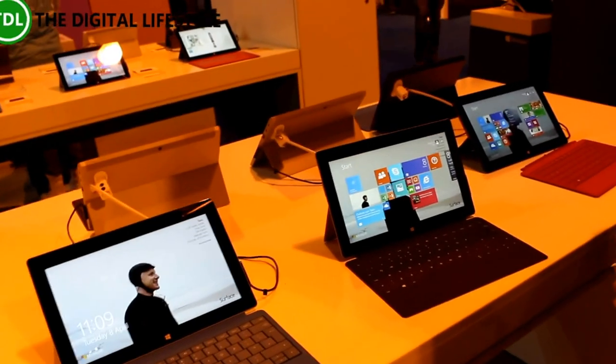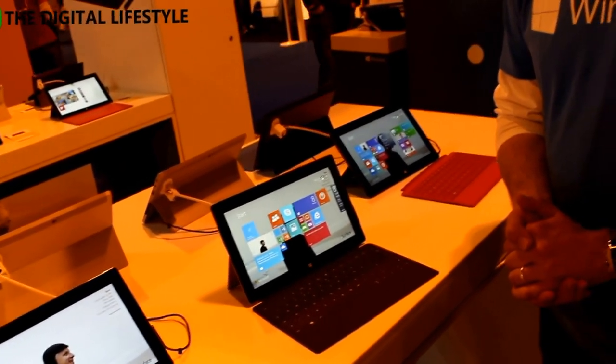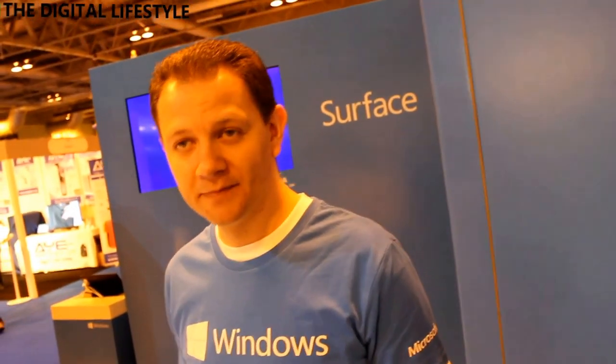It's nice to see all the Surface devices out here — great devices, good to see some publicity and people around. They're now available at PC World, John Lewis, Argos and Tesco's. We're selling almost everything we can build at the moment — there's huge growing demand for Surface, it really is the most productive tablet. And of course these will get the 8.1 update through Windows Update, which is rolling out now for free to anybody with 8.1.